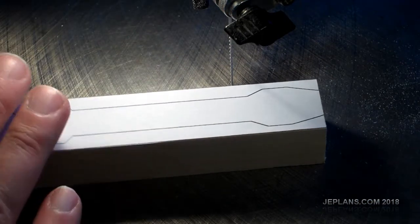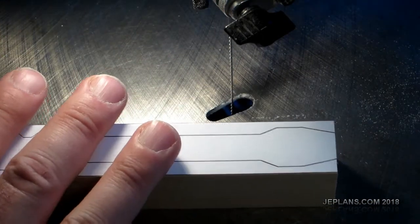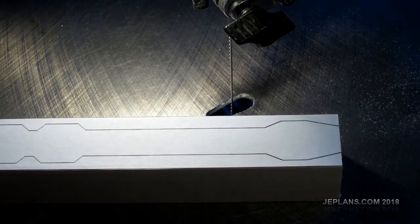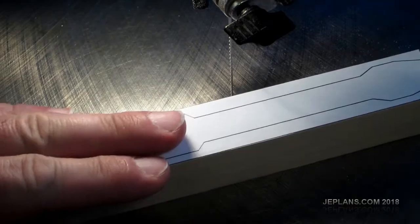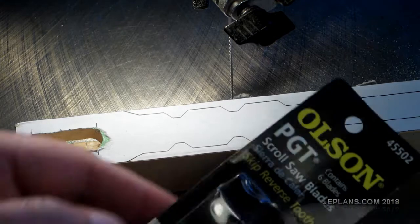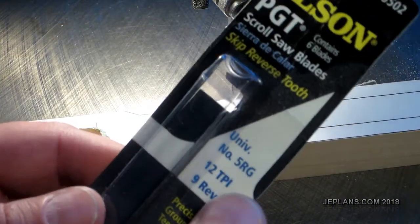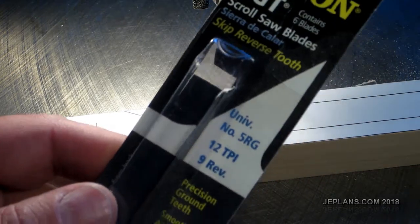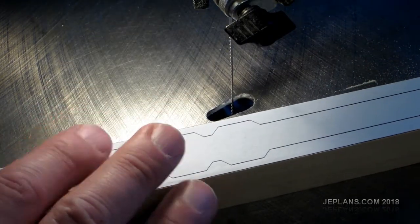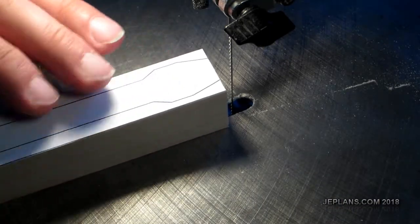We're going to cut out the leg. A quick note — a lot of people ask me what size blades I use. Typically I use a number 5 blade for just about everything, but when I'm doing something like this — long straight cuts that don't have much detail — I'll go with these precision ground tooth blades. They are technically a number 5 blade, but they're much bigger than a normal number 5 and they're better at cutting straight lines.